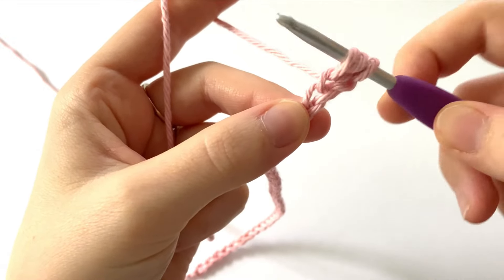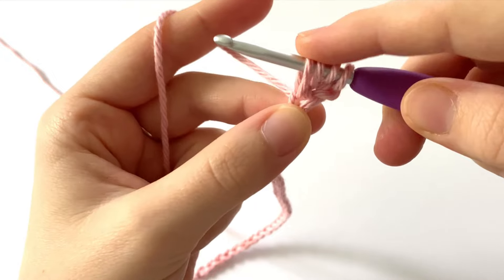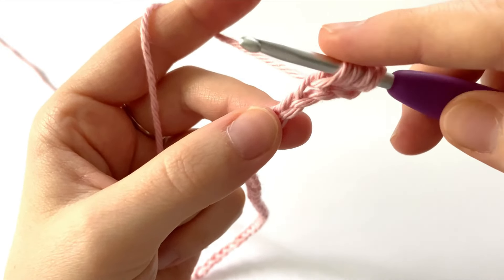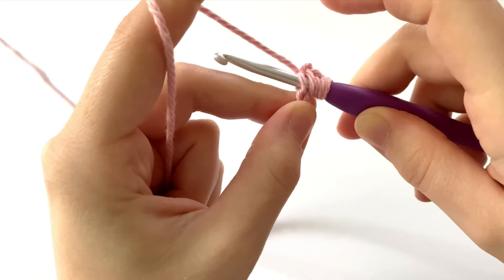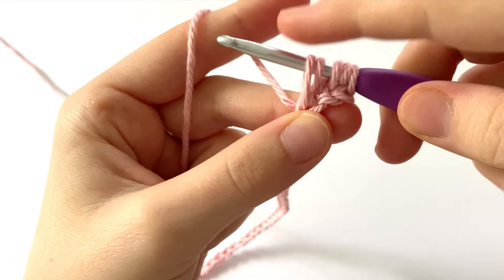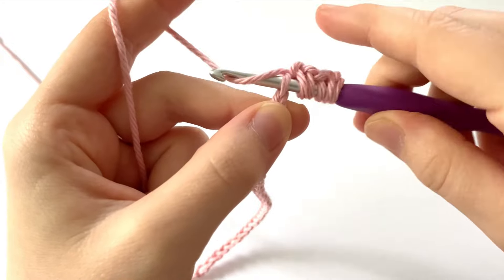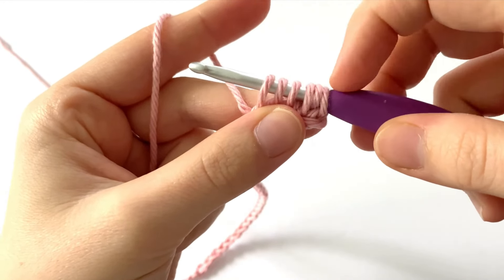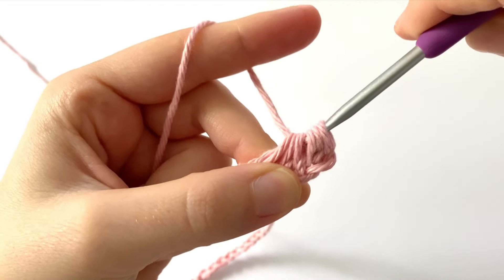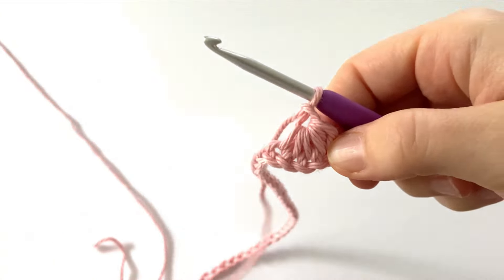Into the next chain, we're going to insert our hook — we're not going to yarn over — just insert your hook into that chain, yarn over, and draw up a loop a little bit high to create a looser stitch, so we have four loops on our hook. We're going to do this two more times: going into the next chain, insert your hook, yarn over, and draw up a loop — five loops on our hook. Into the next chain, insert your hook, yarn over, and draw up a loop — now we have six loops. Yarn over and pull through all six loops, then chain one. That is our first stitch.